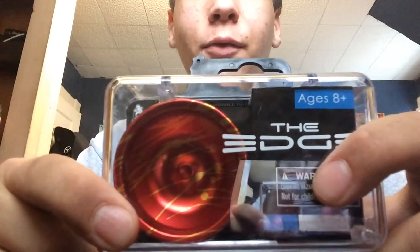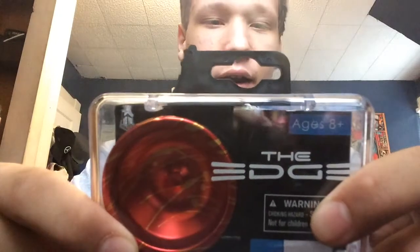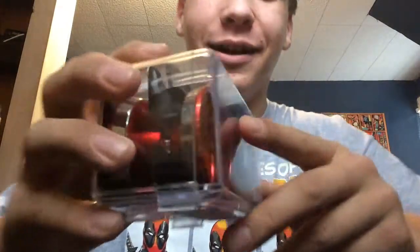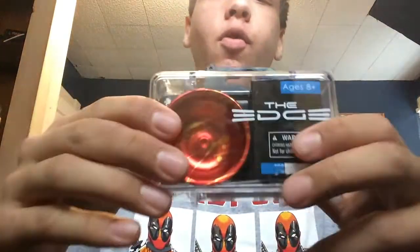I actually really enjoyed another line on there — I believe it was something like 'Thank you for your good taste,' which I thought was super creative and kind of funny as well. Super cool packaging. So let's open it up and take a look at the Yo-Yo Factory Edge.